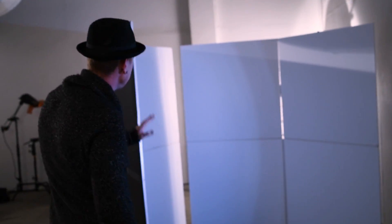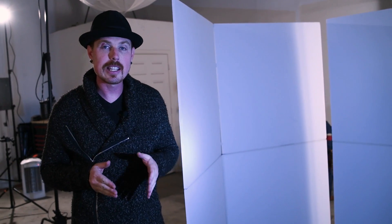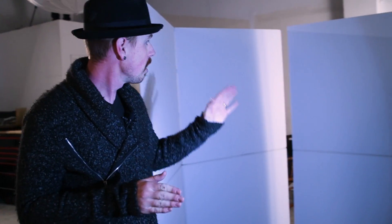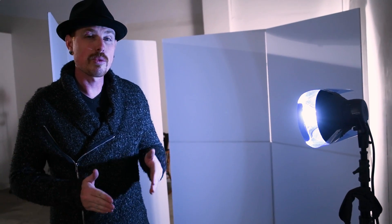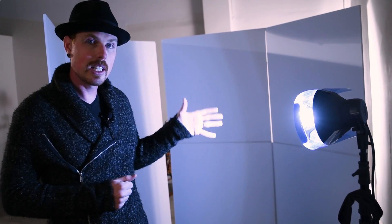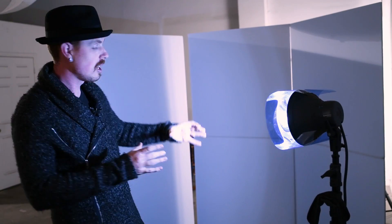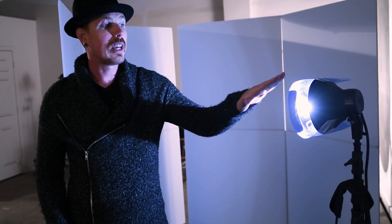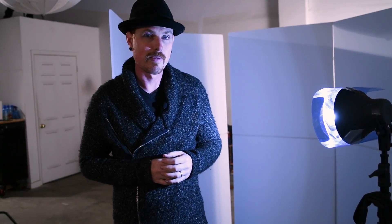We have two V-flats from V-Flat World and what we're trying to accomplish is a narrow beam of light, as if someone had opened a door and the light is spilling onto the model. We're using a seven inch reflector — not a soft diffused light — because we want hard lines on the edges. We don't have the reflector pointed straight into the V-flats because that would create a hot spot that wraps and feathers where we don't want it. We also have a light blue gel taped onto the outside to give it a cool, mysterious look.